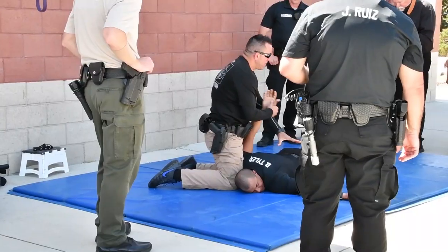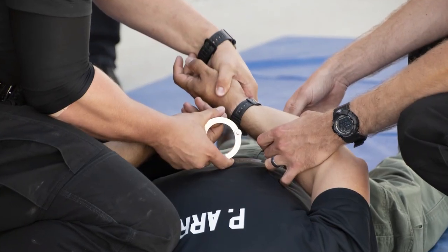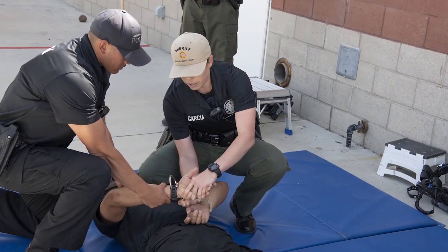Now I have control with this hand. I handshake with this hand, bring the other hand to it, and handcuff it. Push down and open up the wrist, get the arm up.